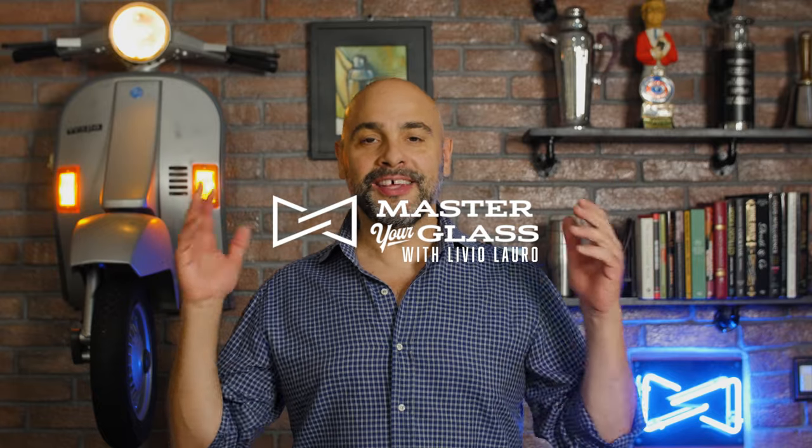Welcome back to Master Your Glass. Negroni Week is finally here. I'm really excited about it, especially to show you this episode that I filmed in San Francisco with Jacques Bezitnot. On this episode he shows us how to make a riff on the Negroni — one that he created years ago and has become very popular — and it's called the Spanish Negroni.